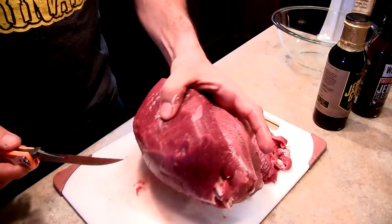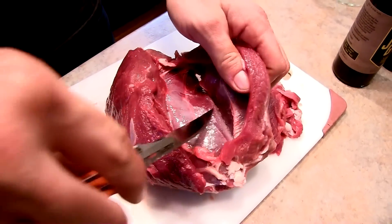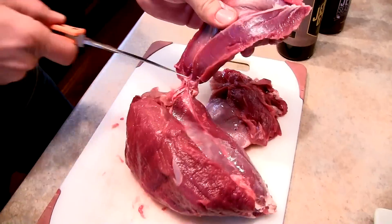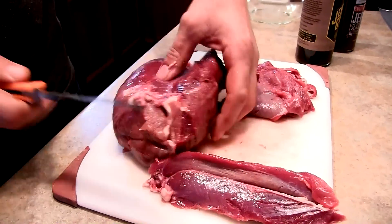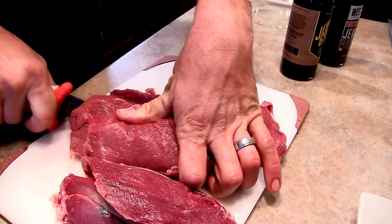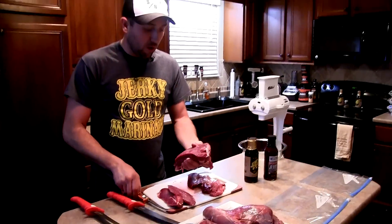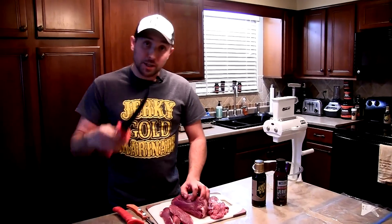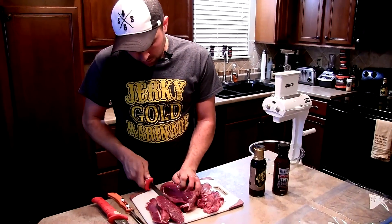I flip it over, get inside there, and pull the muscle groups apart, just giving them a cut to let them loose. I followed those silver skin lines down, exposed the silver skin, and then I'm busting out my Bubba Blade to get those long cuts and remove the rest of that silver skin.